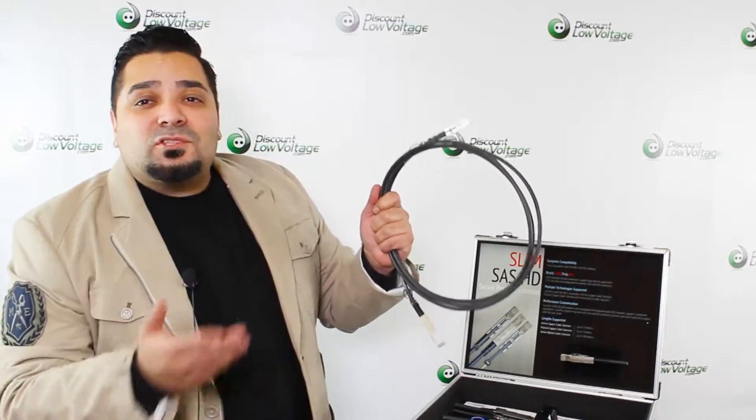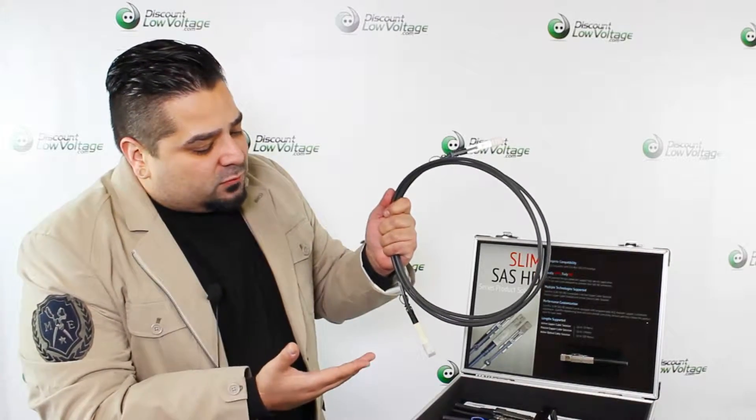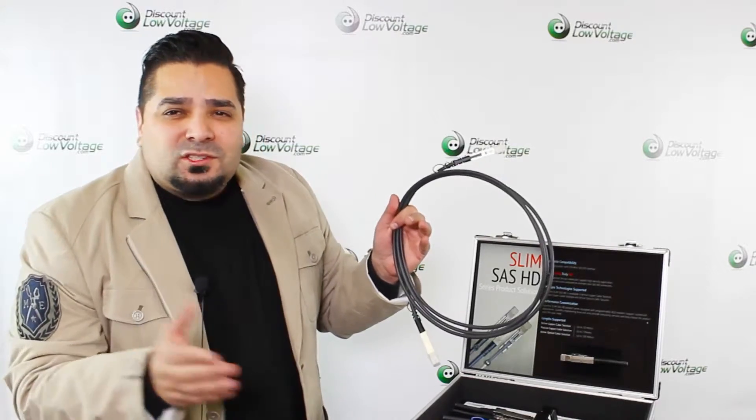These cables are in stock, and if you have a certain request — as far as specific length or a specification that you need — we can also do that for you. Those type of cables usually take maybe a couple of weeks to get in the door and ready for you.